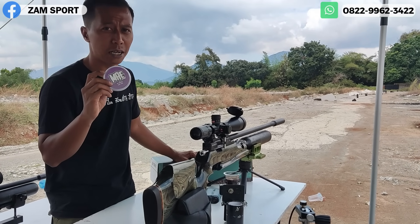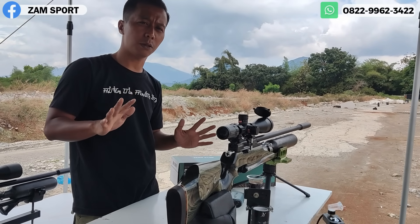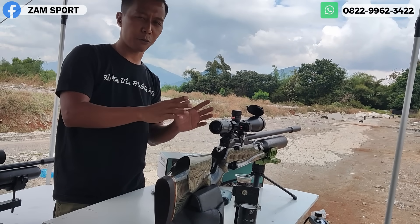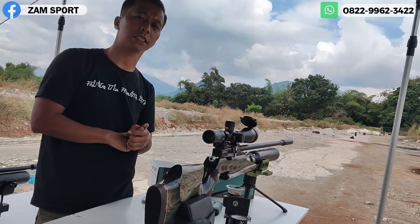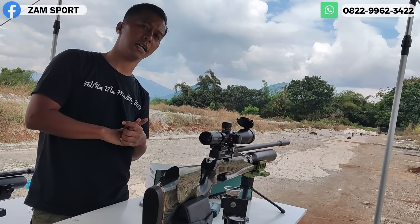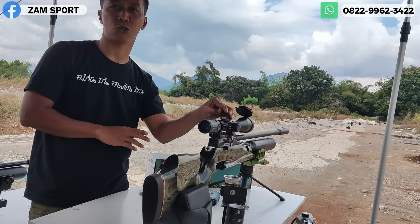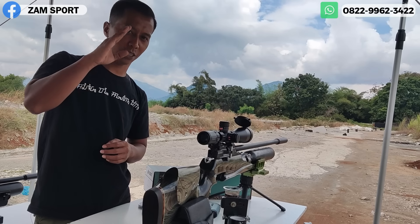Apalagi disandingkan dengan my 18 grand, settingan kita tuh oke punya. Mungkin itu saja untuk bagian ini. Mohon bersabar aja. Terima kasih buat om — pokoknya yang di Sumatera Utara — terima kasih banyak atas kepercayaannya. Dan terima kasih juga buat teman-teman yang selalu support channel Jumpsport. Wassalamualaikum warahmatullahi wabarakatuh. Salam satu jiwa, salam dari Jumpsport.